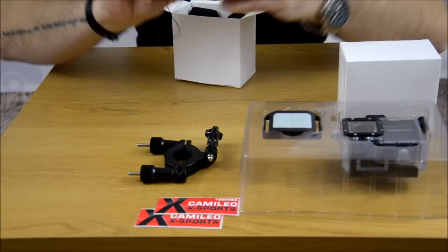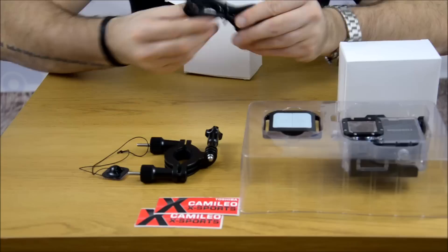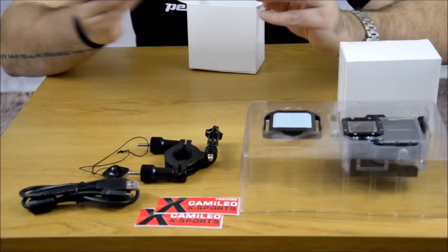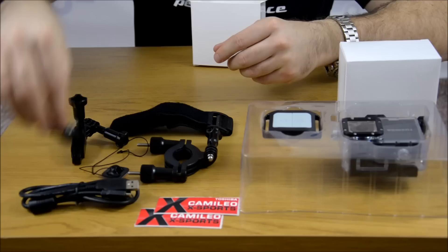Of course a mini USB cable. We have another mount which can be for something. We have a strap for our remote, and we have another small thing. Anyway.